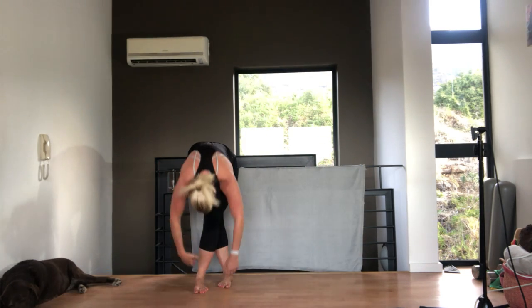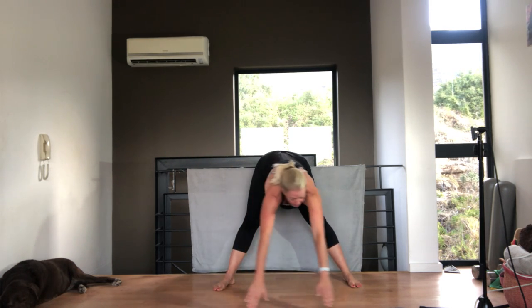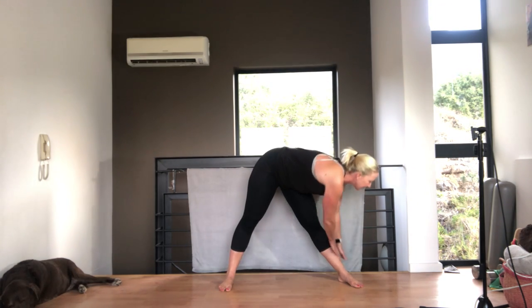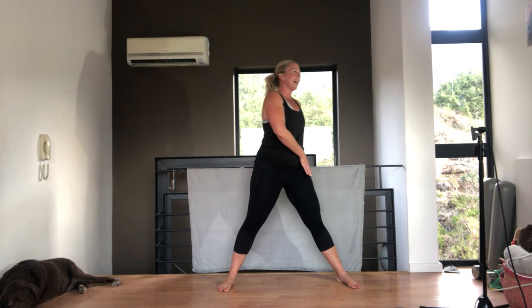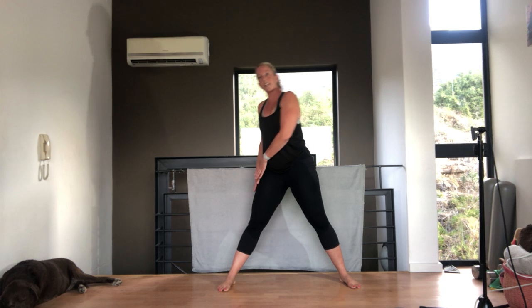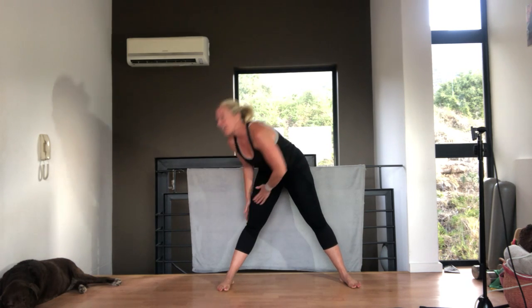Last time. Legs nice and wide — we're going to slide your hands down one side, reaching round in front of you, and coming up the left. Down the left, stretching as far forward as you can as you go around, so you're stretching those hamstrings. Reach and up, down and across and reach. One more each side — sliding down, stretching round and up. Last time, and up.